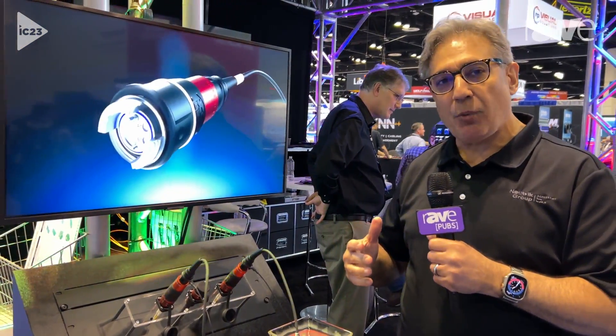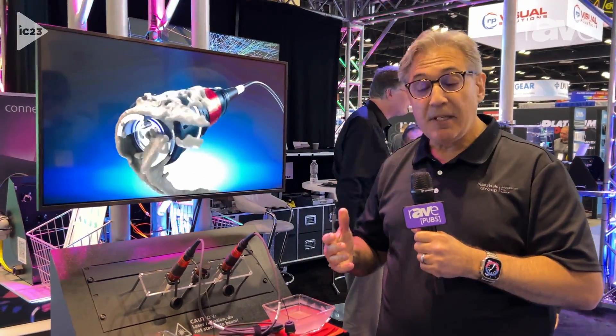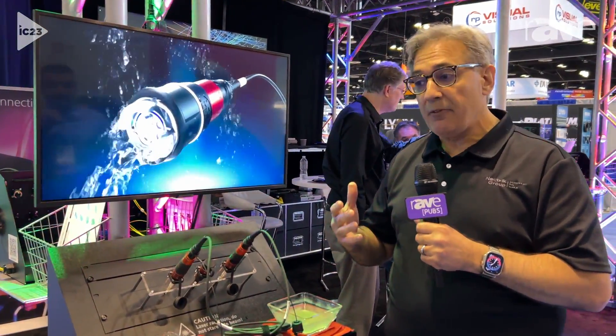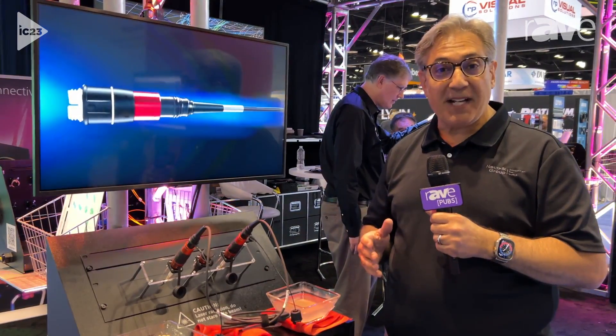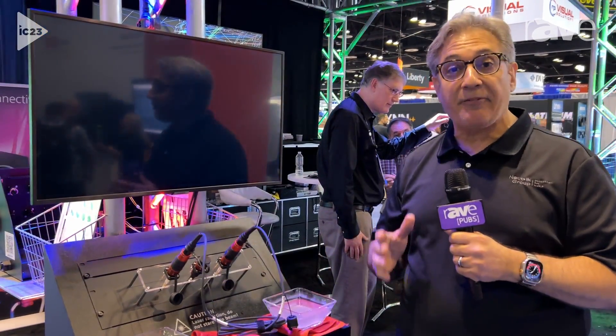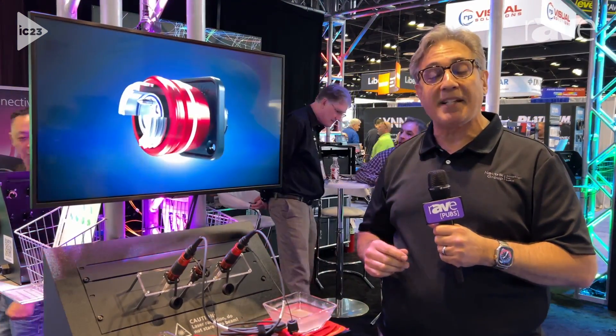So when you have situations where customers might be volunteers or non-technical people, or you're concerned about the frailty of the fiber optic system that you're using, FiberFox is the answer. Thank you very much for joining us, and if you want to learn more about FiberFox and all of the great Neutrik products, you can visit us at Neutrik.us.